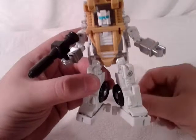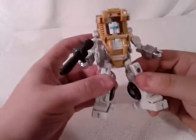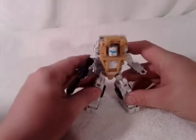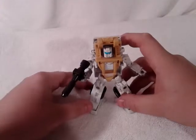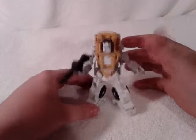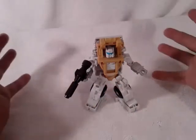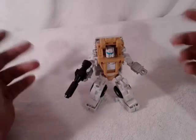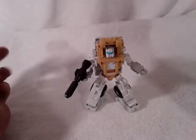All he needs is an Autobot symbol, which I will add when I get a chance. So this is the new Mini Warriors Bushwhacker, aka Outback. This is TransAaron talking to you again — don't forget to rate, subscribe, and comment on any videos I do. Keep a lookout for any new videos heading your way. Have an awesome day!